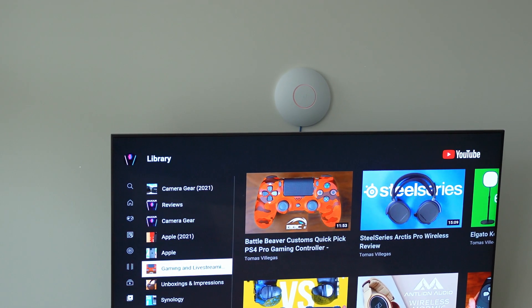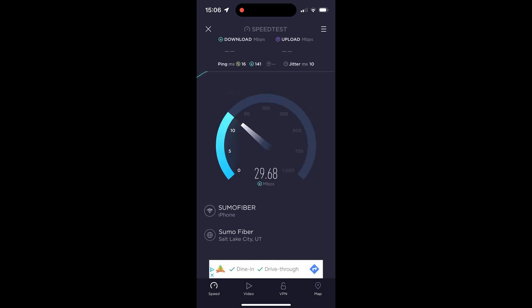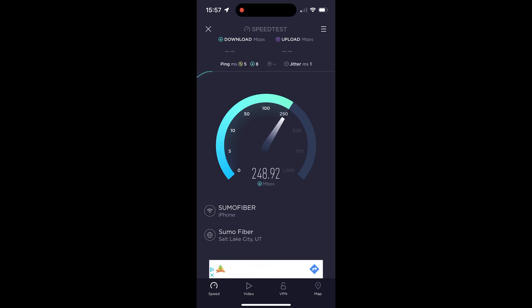I ran a speed test prior to implementing the mesh point in my office space and my connection speeds were abysmal — I was hitting about 43 megabits download and about 15 megabits upload. That is absolutely horrendous considering I have fiber internet at home. Completion of construction added a bunch of interference between my office space and my U6LR — the concrete, drywall, studs, and all the electrical added a ton of interference. Now I'm going to run the same test in the same location but connected to the UniFi 6 mesh point.